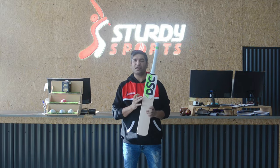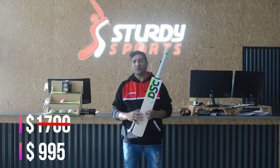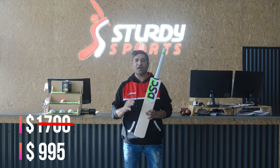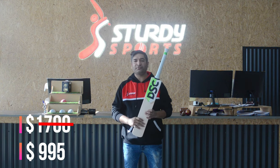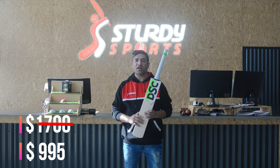In terms of the price for the bat, the RRP on this is $1,700. Our normal selling price is $1,450. Today on a manager special, I'm coming up with a really good price — a bargain for $995. The offer is valid for two weeks, a fortnight, until stock lasts.